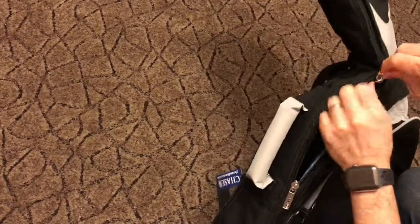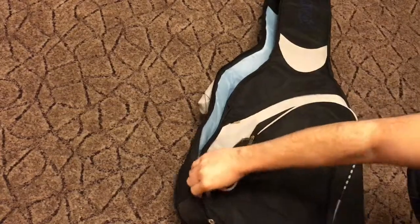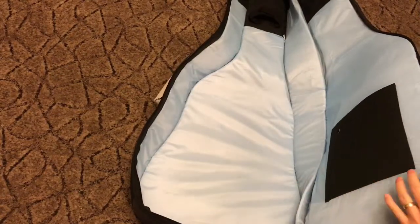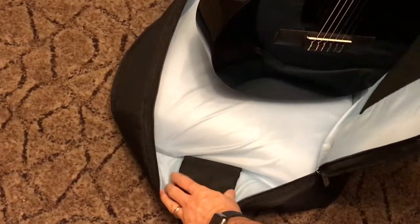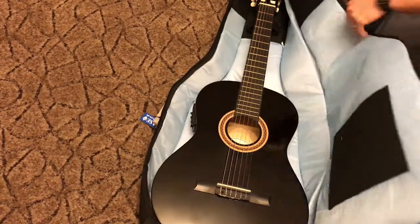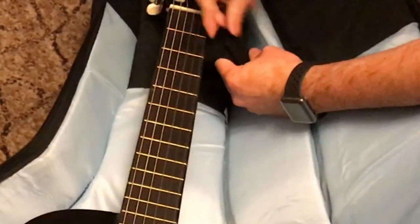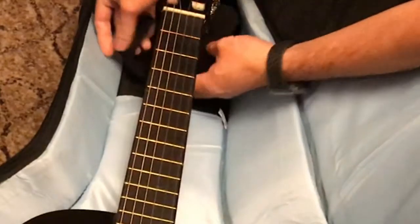Let's see what's inside. It's a double zip and it can extend so it opens really wide, so you can put your guitar in easily. There's a protector at the bottom and a protector as well on the headstock. And there's a velcro strap for the neck of the guitar so it can support the neck better.